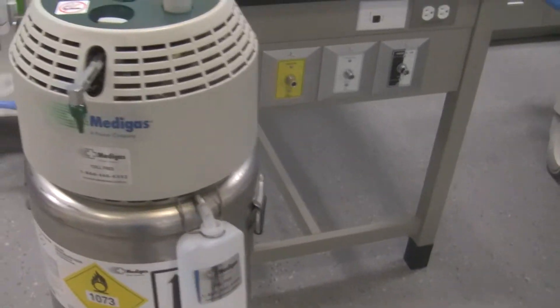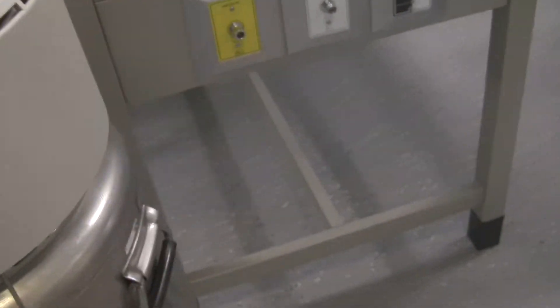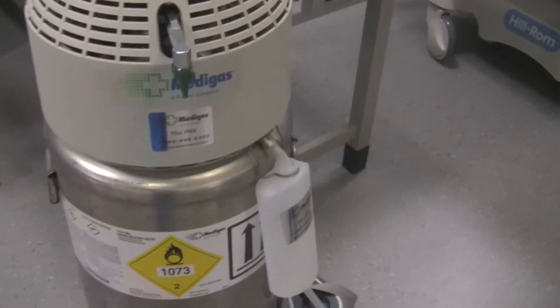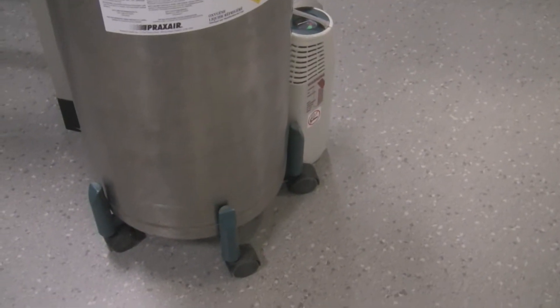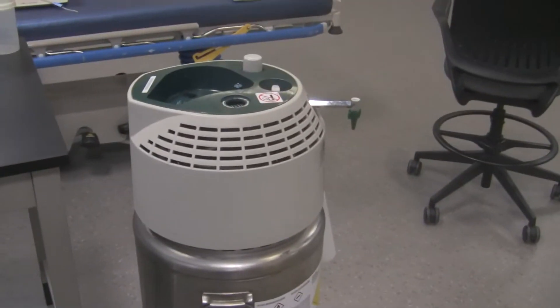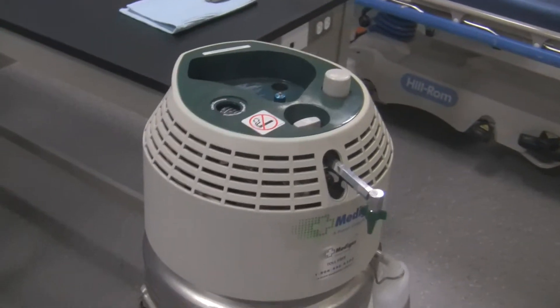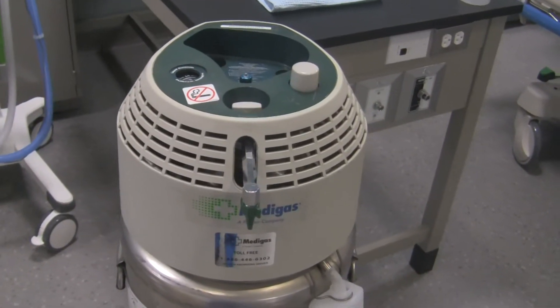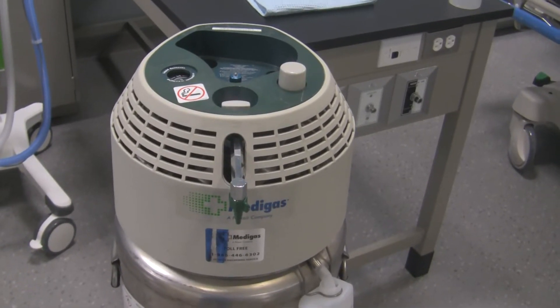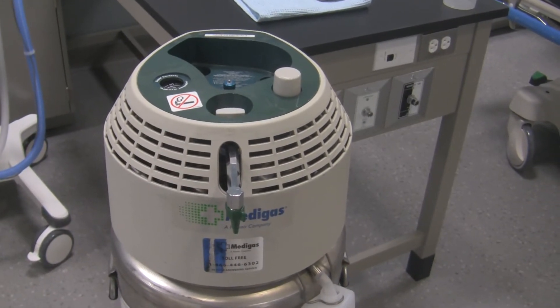On both sides of the tank you'll notice a set of handles for lifting the unit, but don't try to lift it when it's full because it's very heavy. It also has a dolly or transport mechanism with casters so you can transport the stationary unit and locate it in a safe place for your patient. That is the reservoir of liquid oxygen, which you'd use either for oxygen administration directly to your patient or to fill the portable from.